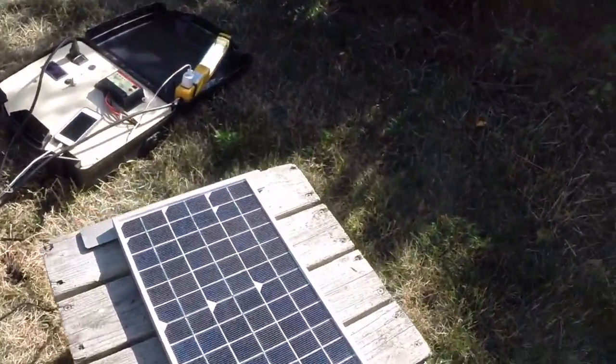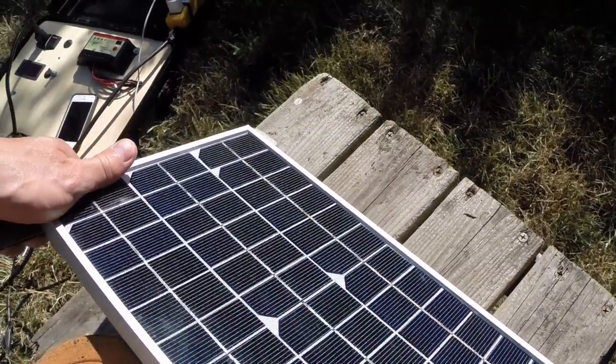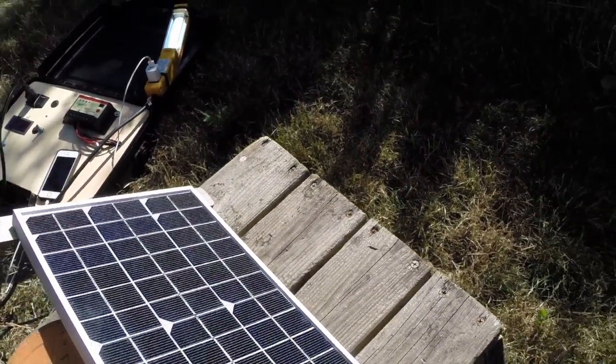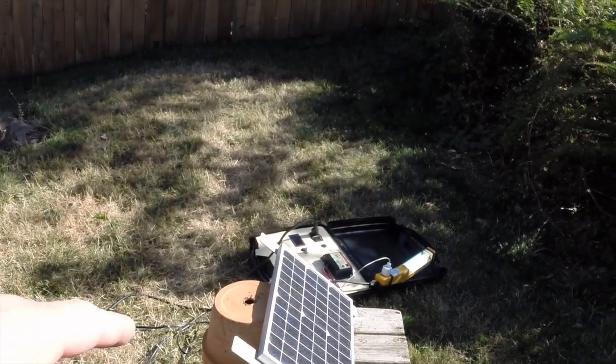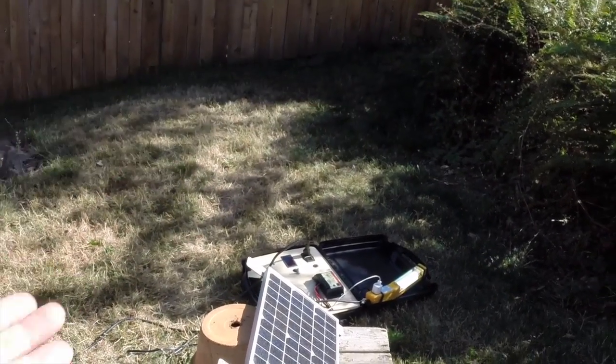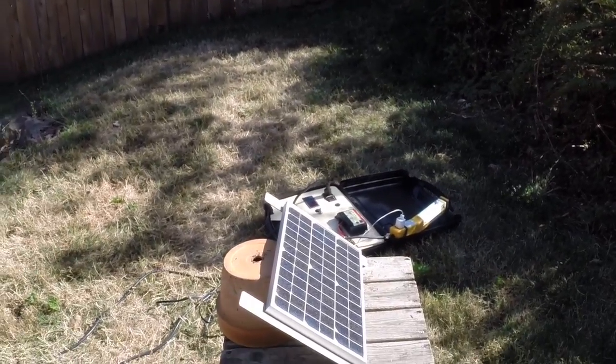You can see the sun's up there, and you always want to keep these solar panels perpendicular to the sun. I'm just going to do this highly technical aiming technique here to get a little more power out. Normally if the panel's on, you can use the lid to aim it, but just doing it this way today since I'm one-handed holding the camera.